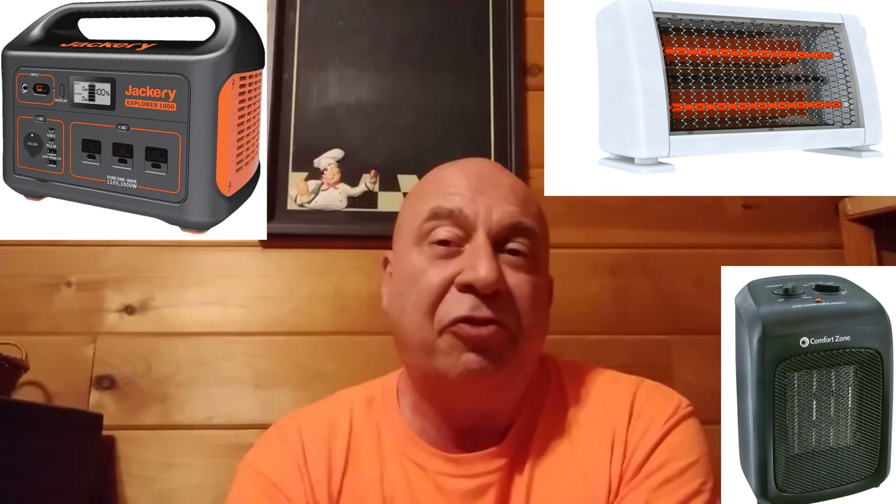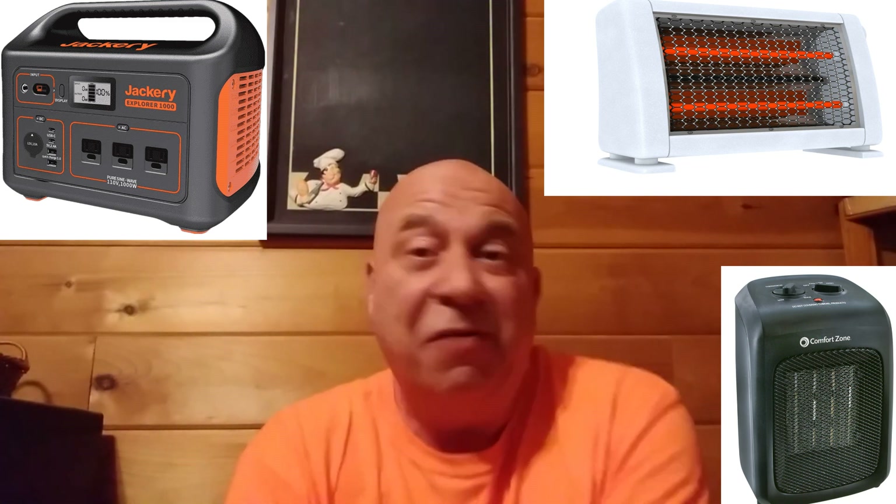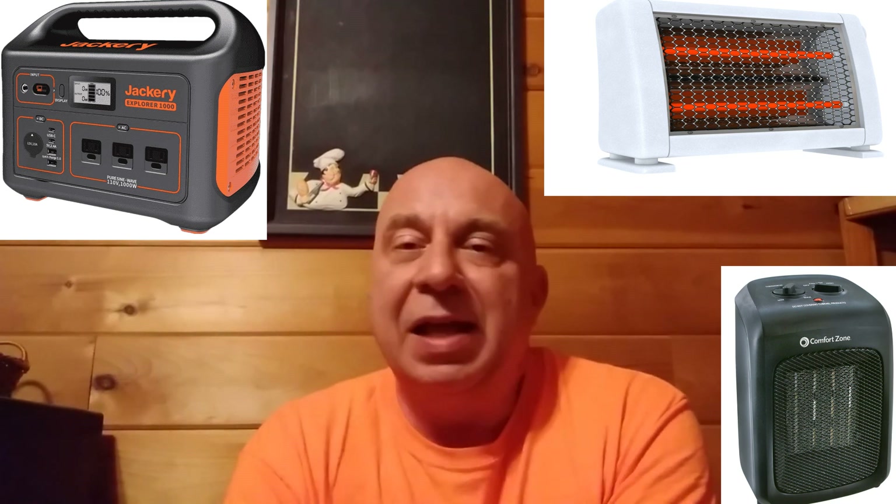A larger space or ceramic heater — when we're talking about getting up into the 600 to 900 watt range on a low setting — with a Jackery 1000, you're going to get a little over an hour, maybe an hour and a half, and that's it. At that point you will have completely drained these battery packs, because you're drawing this high wattage constantly.